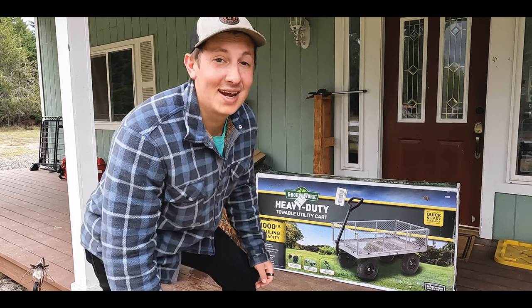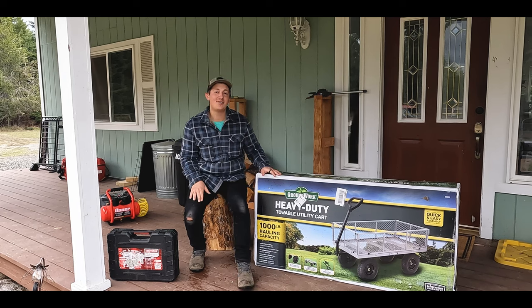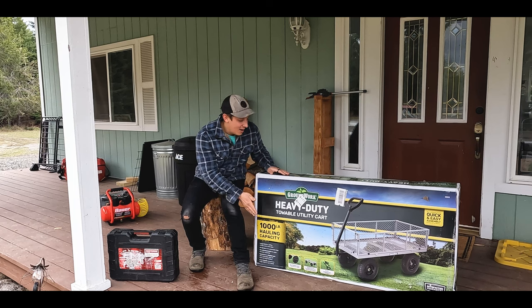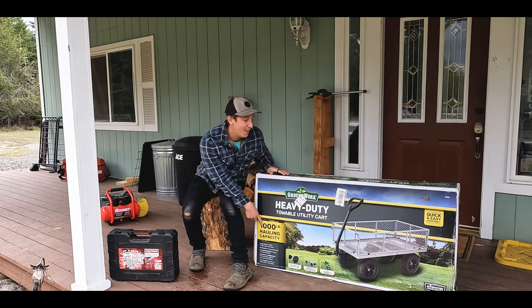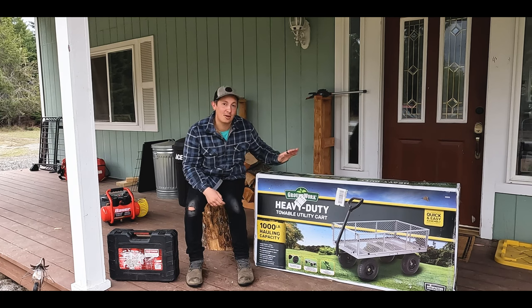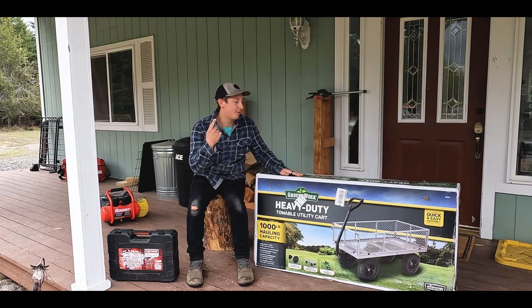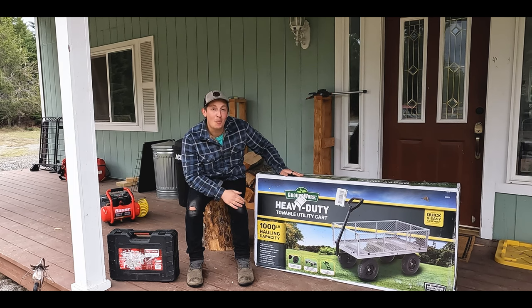Well, mother nature had her own plans today. Welcome back to another video here on Five Acre Homestead. My name is Danny and today we're stuck under the front porch doing a little unboxing video of this heavy duty towable utility cart by Groundwork — the one with the 1000 pound hauling capacity. I've been pretty excited to set it up. This video is going to cover a full unboxing, a mini review and first impressions.